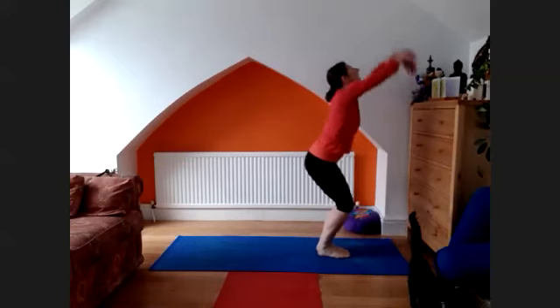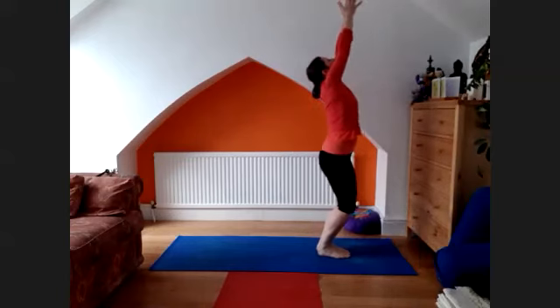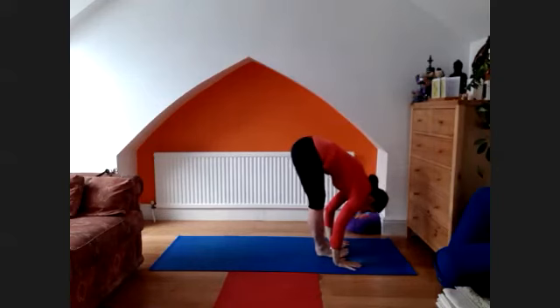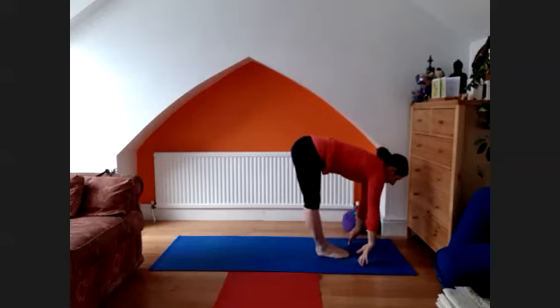Inhale, bring the arms up and look up. Exhale, hold. Soften the legs for the first one. Three, inhale, take a look up, bend the spine, hold to the vinyasa.